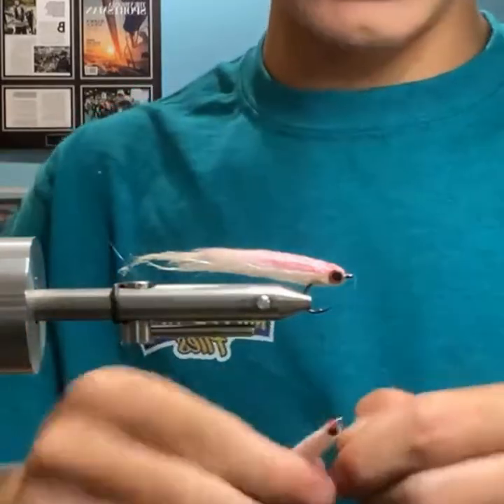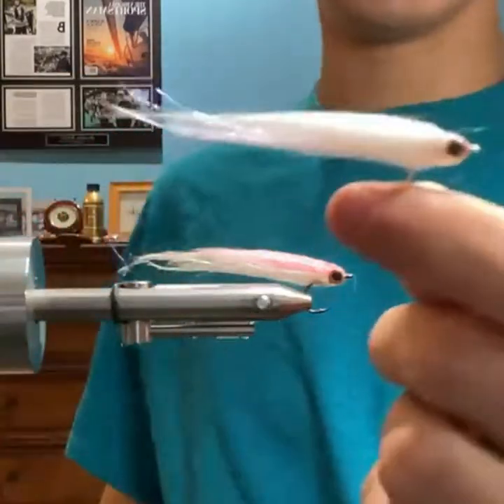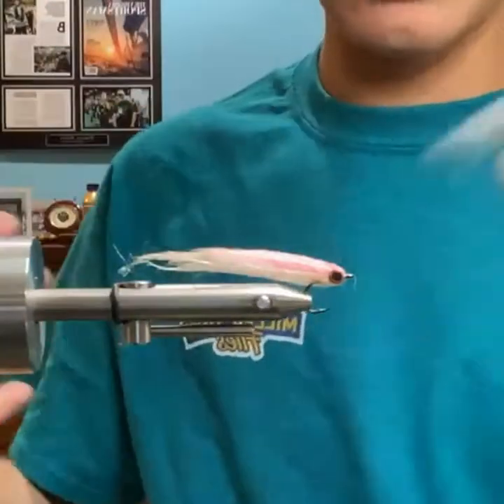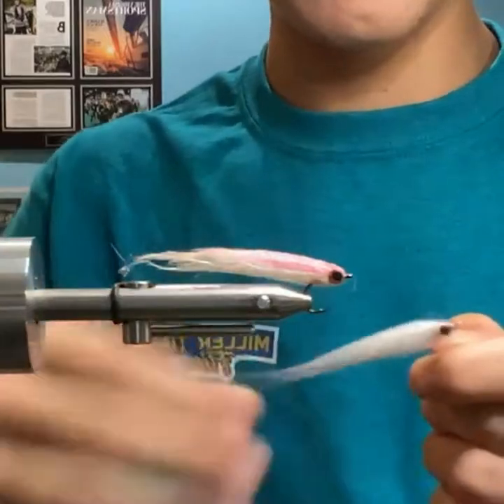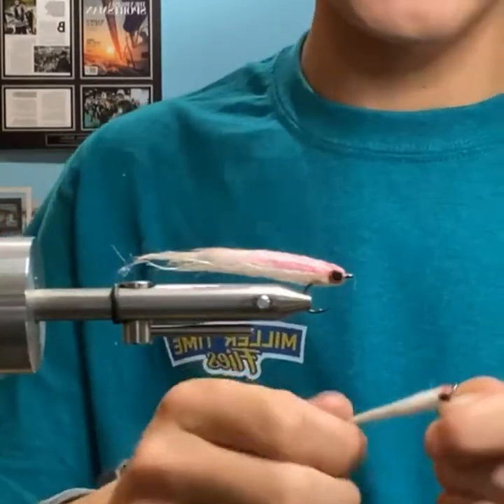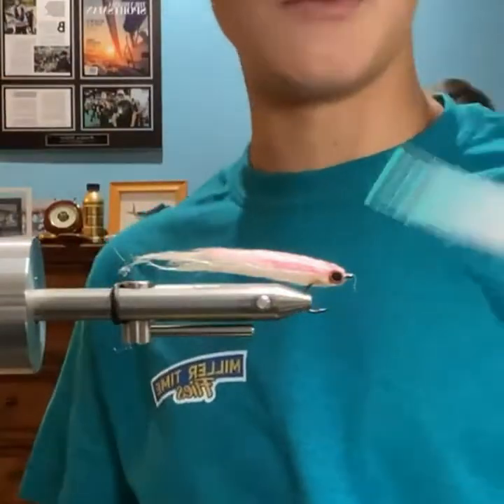That's it with the resin on it. Without the resin it'll definitely foul up a lot more, especially on the back cast. But it swims a lot more without the resin.